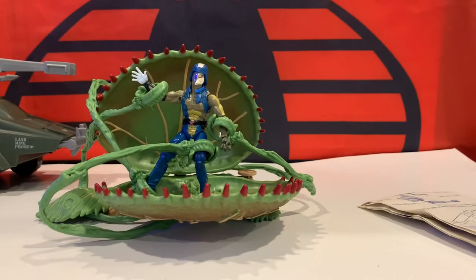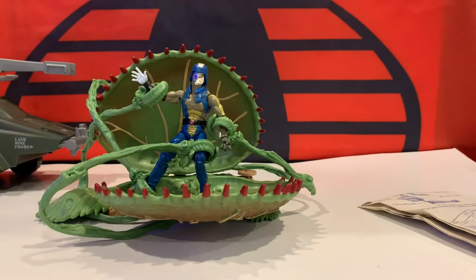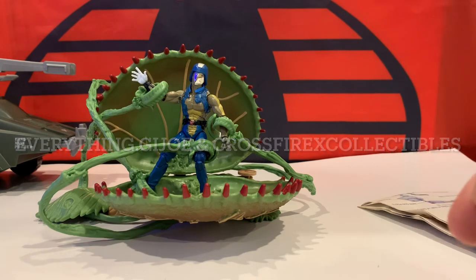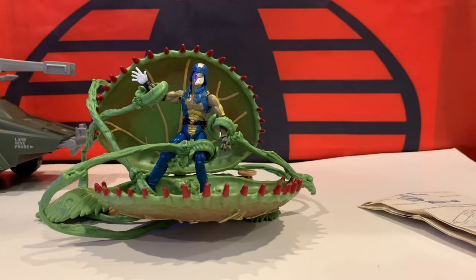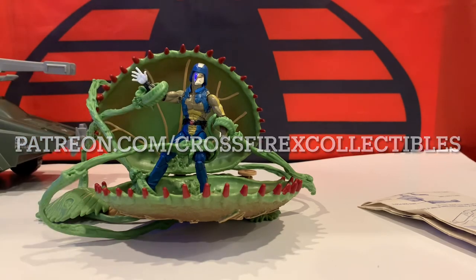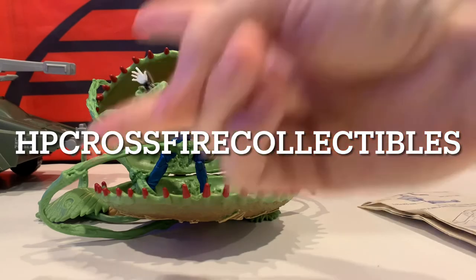That's gonna do it for this episode of Modernizing G.I. Joe. If you guys enjoyed this video, make sure you like, thumbs up, subscribe, hit the notification bell. Make sure you follow us both on Instagram at everything.g.i.joe and Crossfire X Collectibles. Make sure to check out our Patreon — it's only $1. And check out our Facebook at HP Crossfire Collectibles. We'll see you all in the next one. Peace.